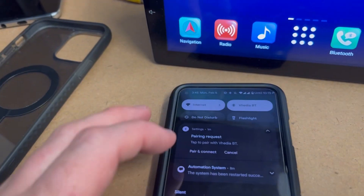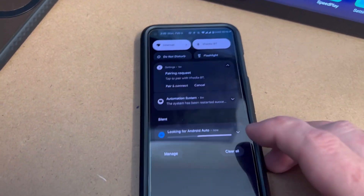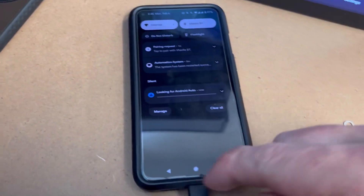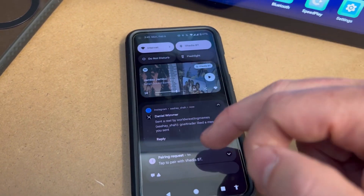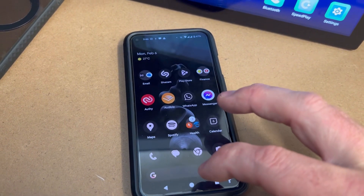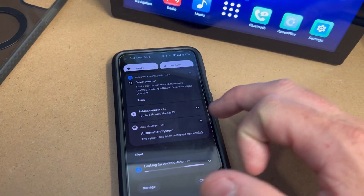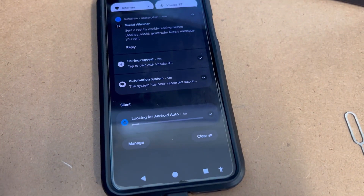I've plugged in a USB now and it should tell me on here when I plug a USB in. Normally it gives you an option saying you've plugged something in, but it's not doing that. And this is why we're making this video — because at times this happens and it's a bit annoying.